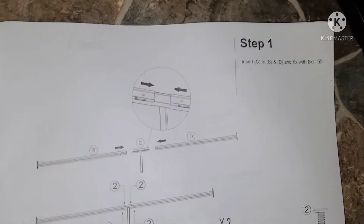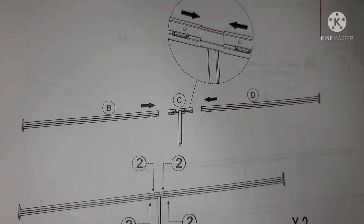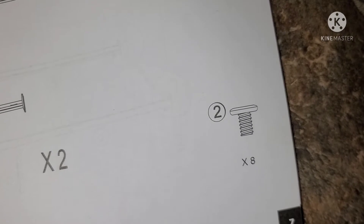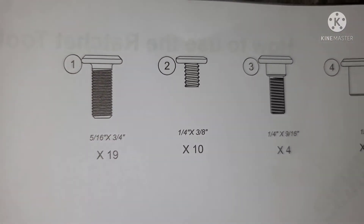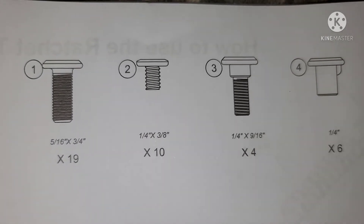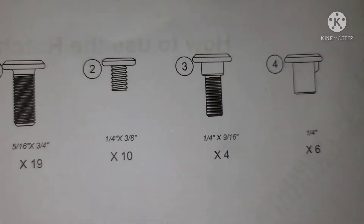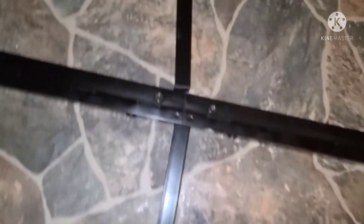All right, Step 1: you put B, C, and D together — there's two of them, so you do it times two. For screws, there's eight in a pack — you have the number one screws, and number two screws, ten of them. Make sure it's 10. We got them together — this is what they look like, and there's two of them. That was four screws in each one.